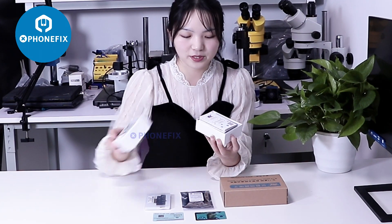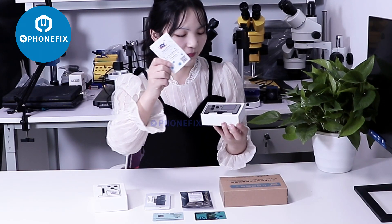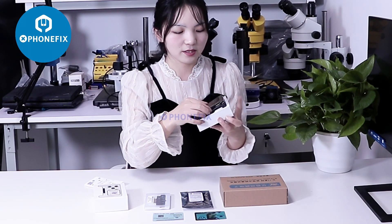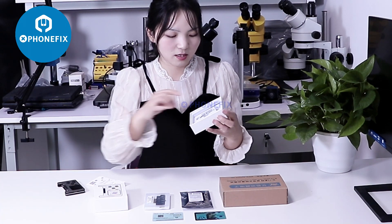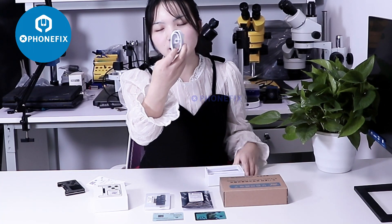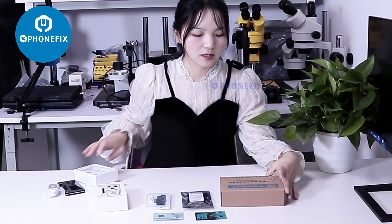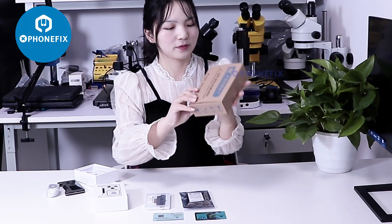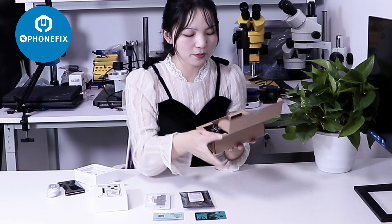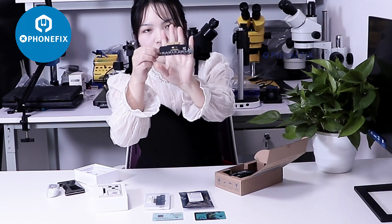First, let's unbox it. It has included this instruction. Add its host. It also comes with the Type-C cable. Add this in the activation mode. When you unbox it, you can find the new active mode.